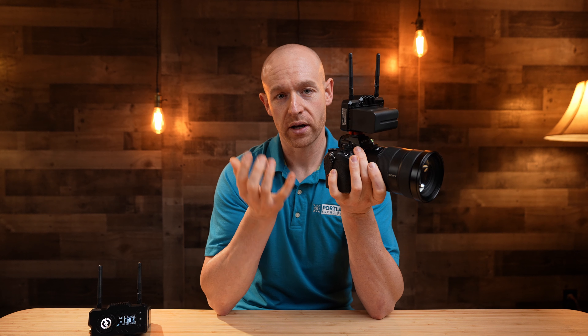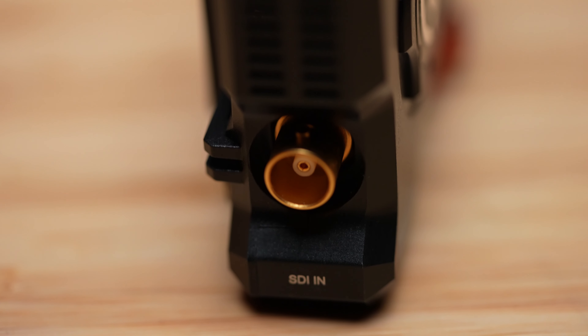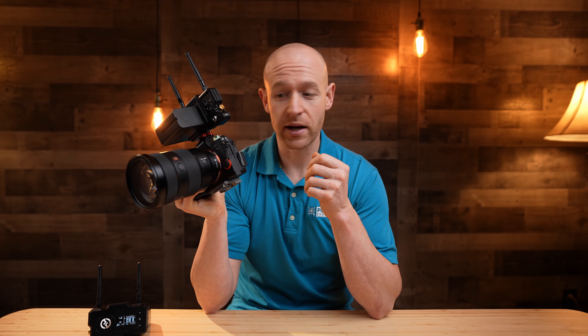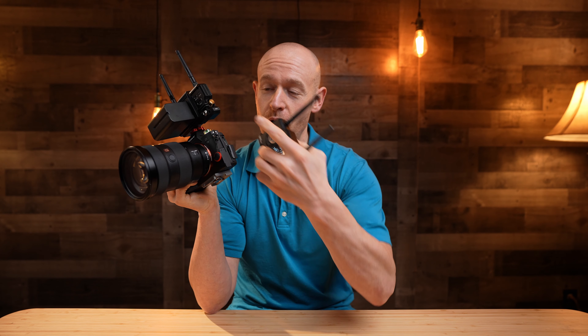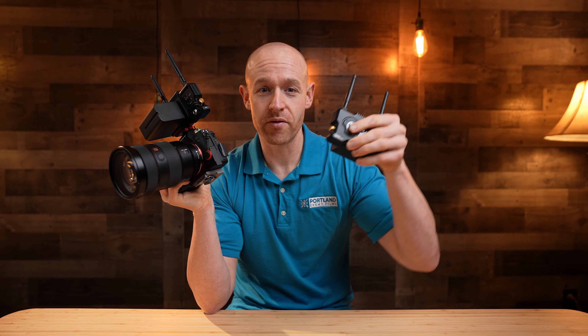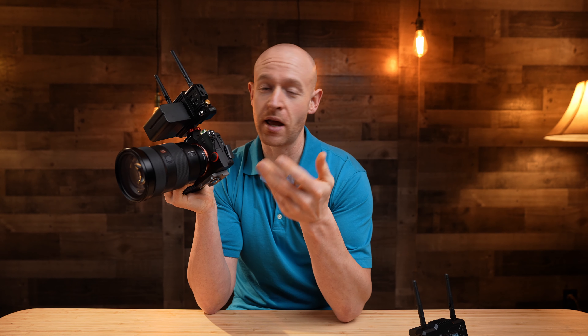I love that it has SDI — I use the Atomos Shogun and I can connect this into the back of it. So I can go HDMI in here and have the ability to output SDI to my monitor. When I eventually use production cameras, I'll have the ability to go SDI, making it kind of future-proof for what I'm using it for now.